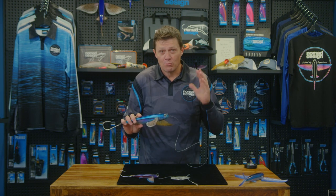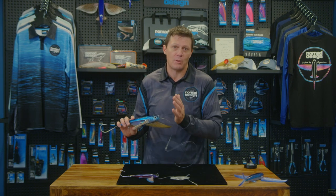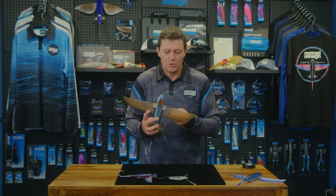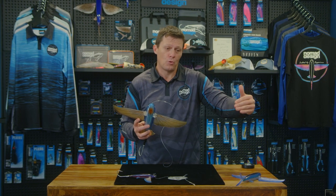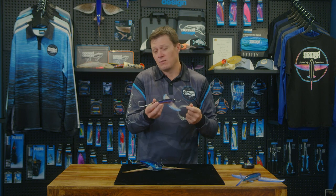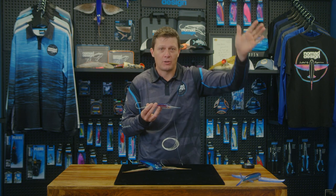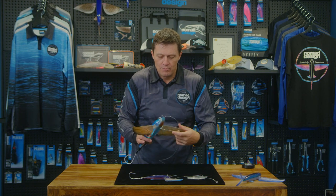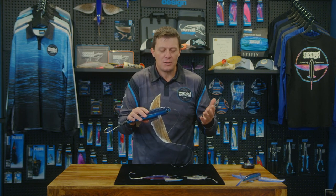One of the other things that makes a really big difference is the position in the spread for these lures, and it varies between sizes. We've found that the larger 280 size, even in really rough conditions, can be fantastic trolled even on the short corner. We've had the smaller 140 size rigged exactly like that, trolled way back long on the shotgun. They're a very, very versatile lure.